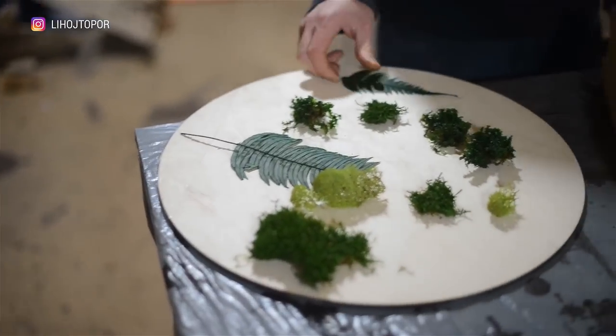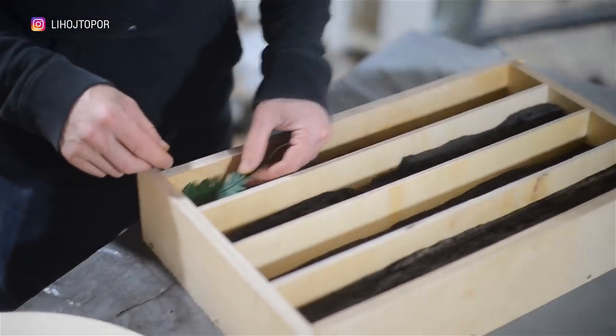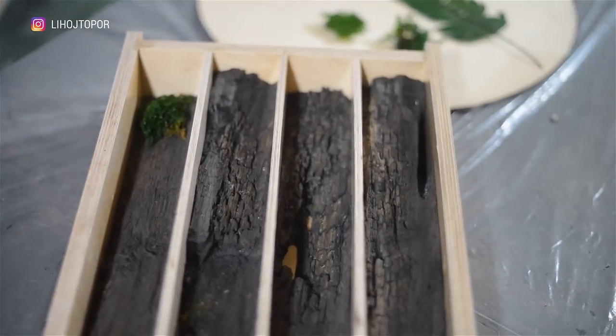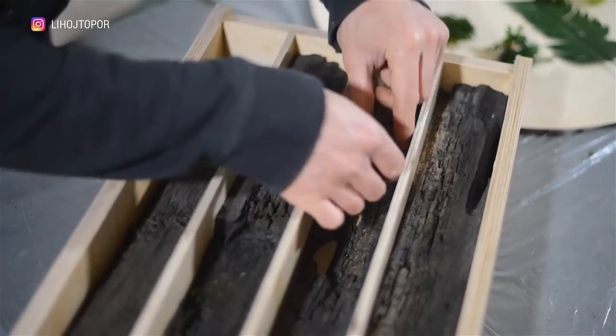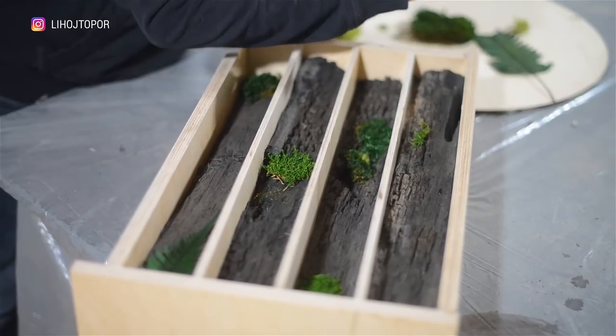While the resin is drying, we are busy with the underframe. The legs will be made of the same bog oak and decorated with stabilized natural moss and fern. To make the moss look fresh and alive after stabilization, it is slightly tinted. Therefore I pour the first layer as a primer so that the green dye doesn't float in the thickness of the resin, and also to isolate the exit of air from the wood.